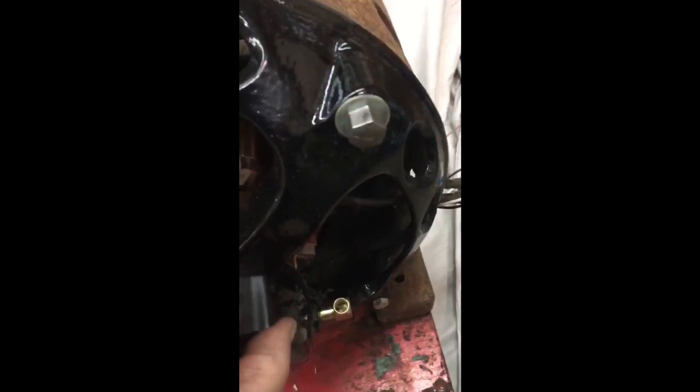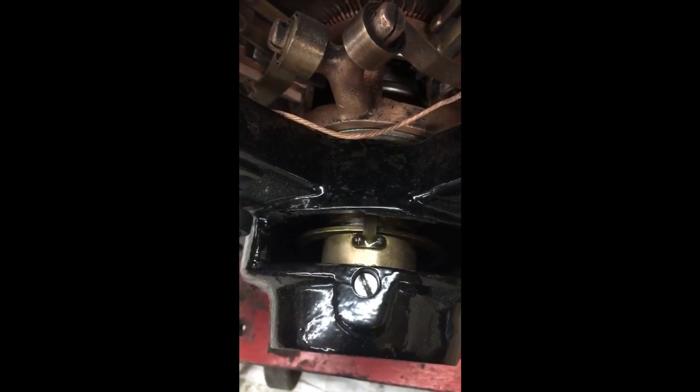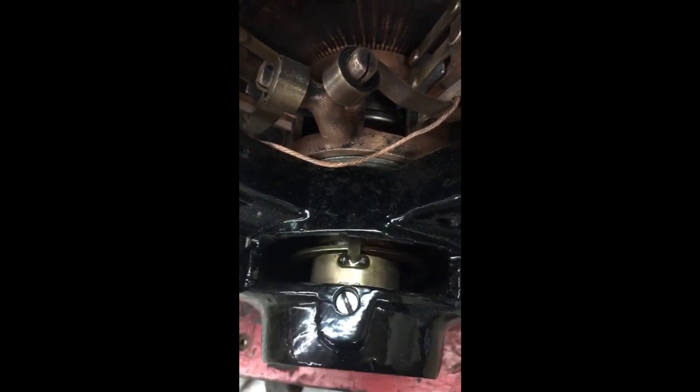I did paint the end bells because it was a real greasy mess, and I'm really only running it with a little bit of lubrication. This little ring pulls up out of a well and lubricates the motor.